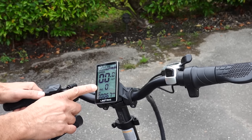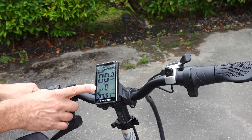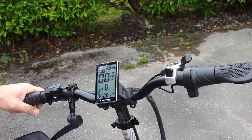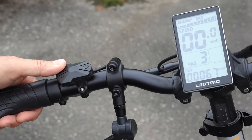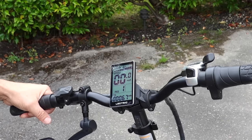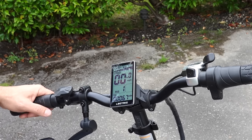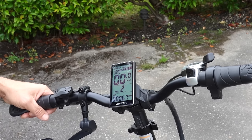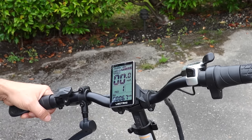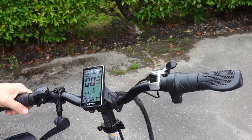Pedal assist mode is controlled by the plus and minus buttons. It's set to zero by default — no e-bike functionality, you ride it just like a regular bike. You can go up to level 5; 5 is fastest, 1 is just a little bit of assist. While pedaling at level 1 you'll feel the motor kick in slightly. Going up hills, bump up to level 2 or 3. At any point, hitting either brake disengages the motor until you start pedaling again.